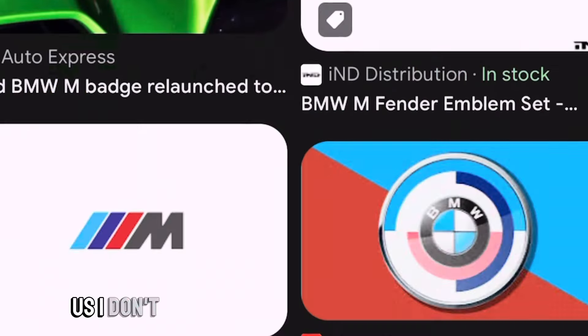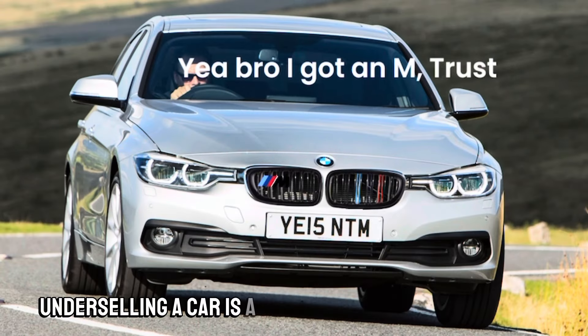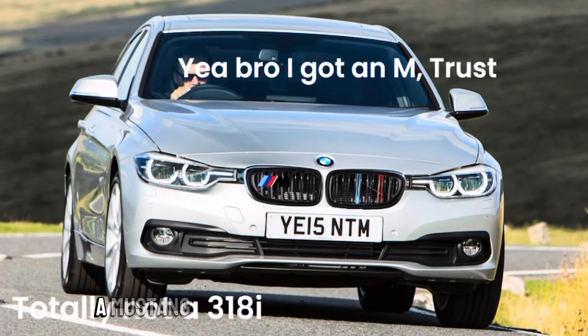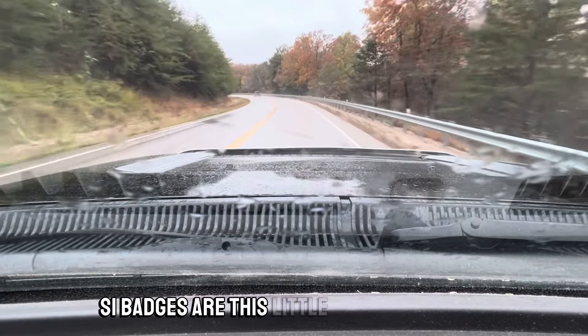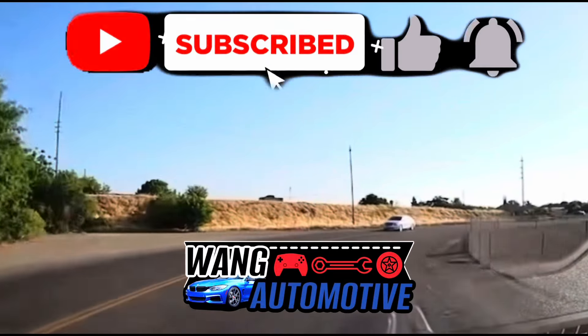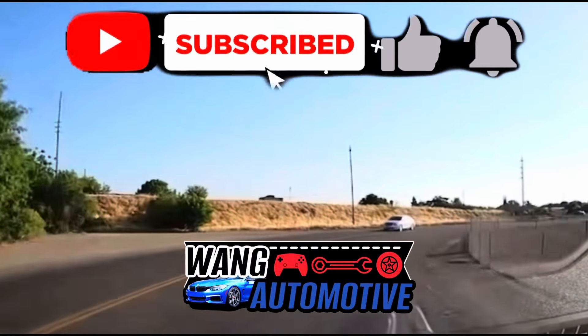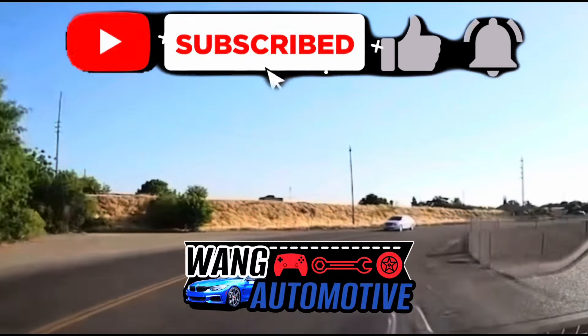Finally: up-badging. I don't think anyone likes it. Don't grab a 335i and throw an M badge on it. Don't buy a Camaro SS and throw RS badges on it. Down-badging is a different story — grabbing an M3 and putting 335 badges on it is fine, it's part of the sleeper build. Underselling a car is a lot better than overselling it. Don't put GT badges on a Mustang V6, or Type R badges on a basic Civic. Please subscribe — this has been Wang Automotive.